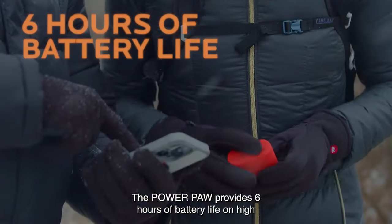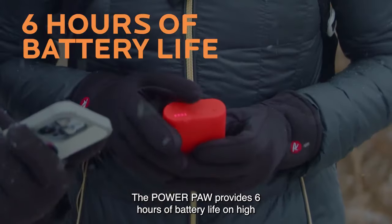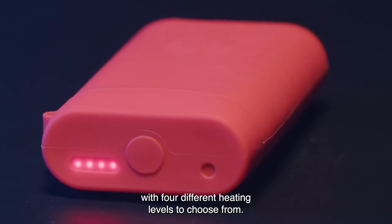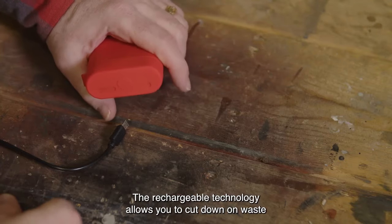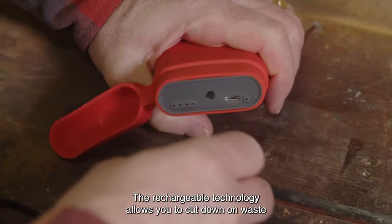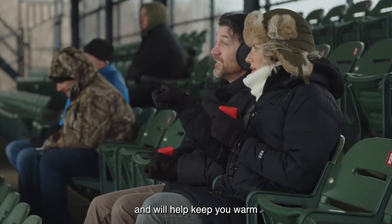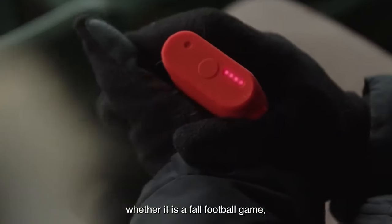The PowerPaw provides six hours of battery life on high and puts out up to 130 degrees of heat, with four different heating levels to choose from. The rechargeable technology allows you to cut down on waste from disposable warmers.